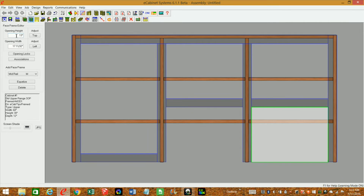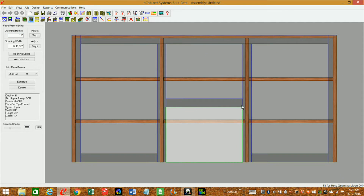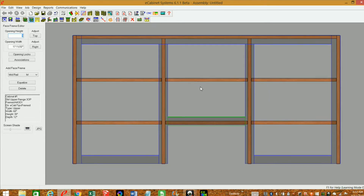I'll do the same for the other opening — set top to zero. For this opening, I want the height to be whatever my specification is for my range hood. I'm going to use nine inches for this one. The next thing I want to do is change the width of this opening.